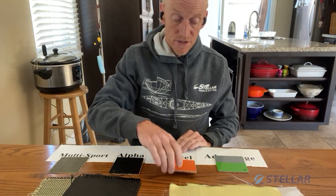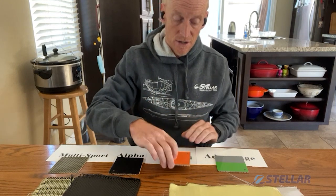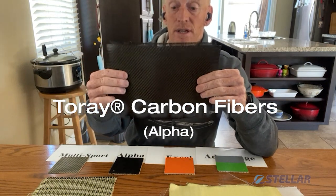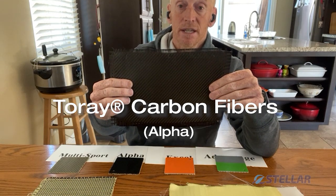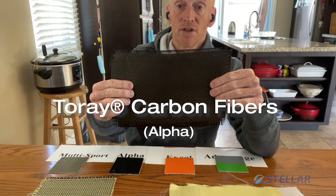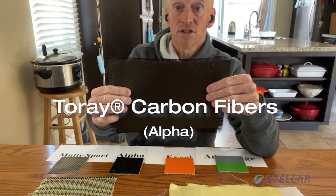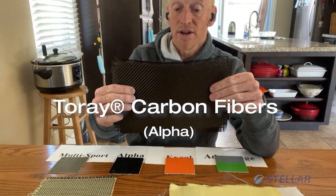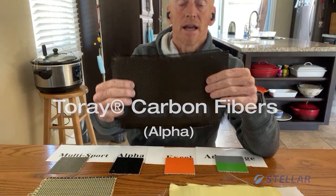Moving on from our Excel layup — as you can see, we have fiberglass on the inside and Kevlar between the gelcoat and the Nomex core. Going to the Alpha, we have replaced our Kevlar with carbon. Carbon is easy to work with, wets through, and very stiff — especially when you compare it ounce for ounce or gram for gram against other fabrics. Fantastic material for racers and folks who want a super stiff boat. Ours comes from Toray for the same reason we buy from Dupont — super good quality and very consistent, so we know what we're getting every time.